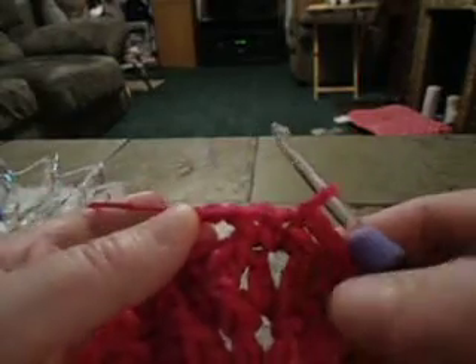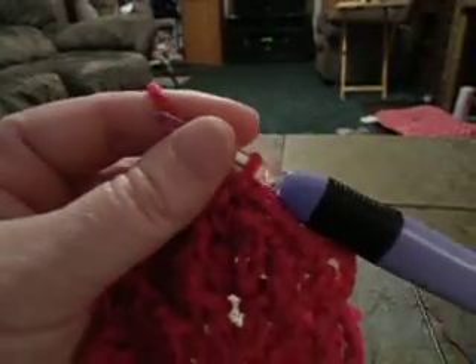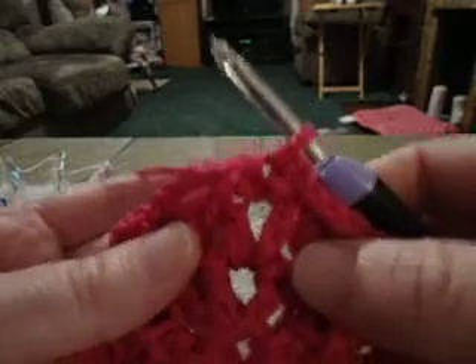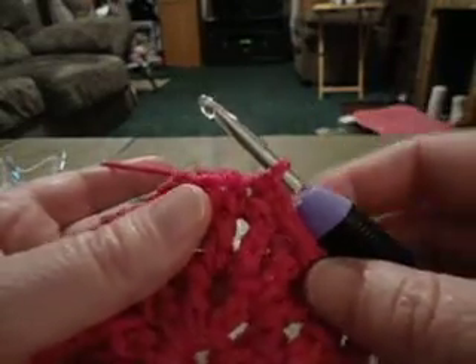Round four — I'm going to work behind the chain four loops. You want to make sure, and it might be helpful to sometimes look at the front of your work to make sure that you're working in those double crochets, so you don't have any extra stitches or not enough that you're working in.